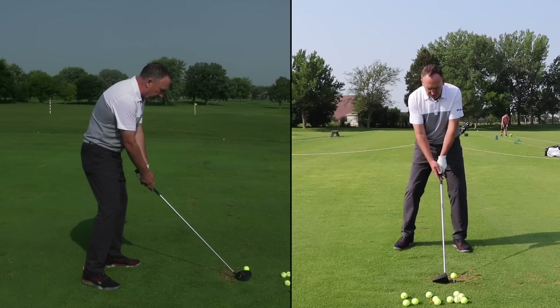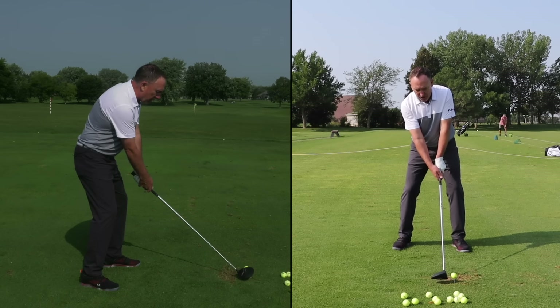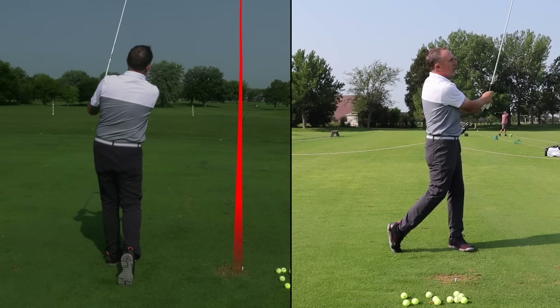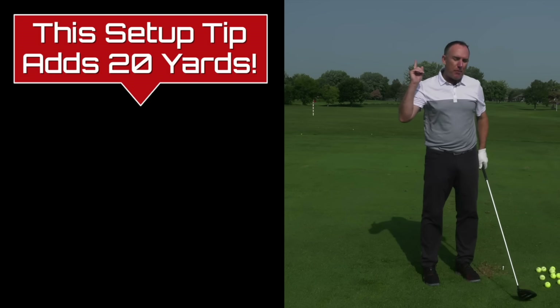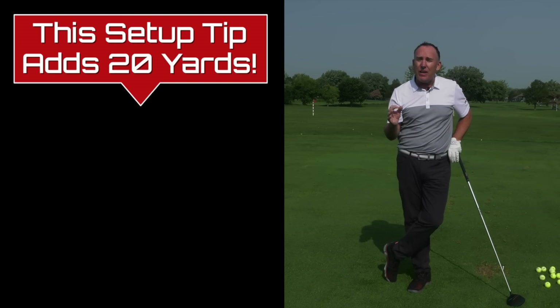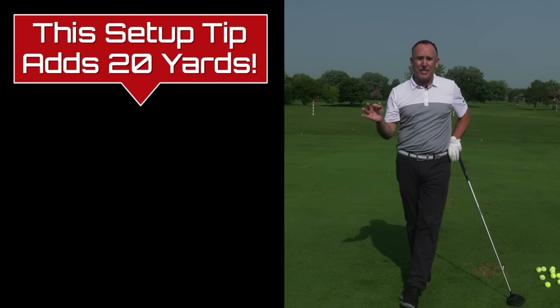Let me tie this all together. Ball forward a little bit, I've got the hover, my tilt, hip turn, and the Arnie Palmer finish. I'll put a little speed into that one — that one has some pop to it! If you liked this, check out my other video where I literally added 20 yards to Claire's drive by simply one little adjustment in her stance. It was crazy good.